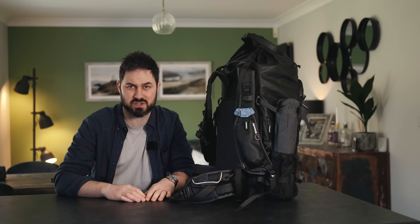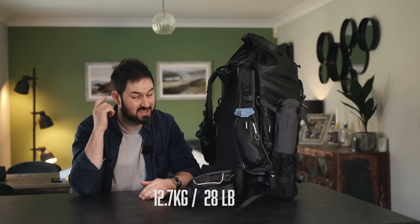It tips the scales at — I can't remember, I'll put it down in the description. It can be a very heavy bag but it's comfortable, so that's a positive.